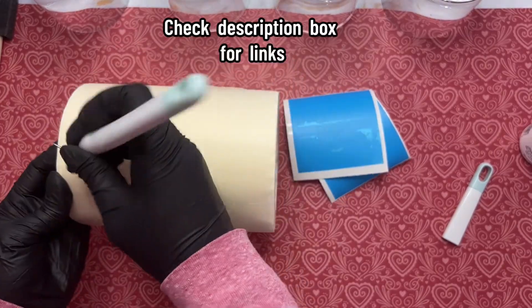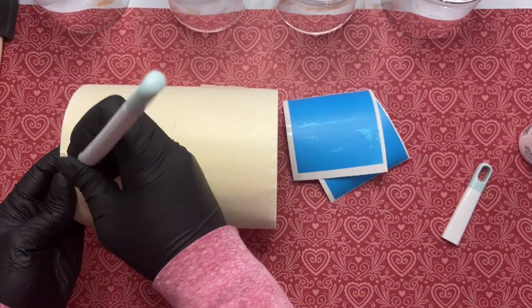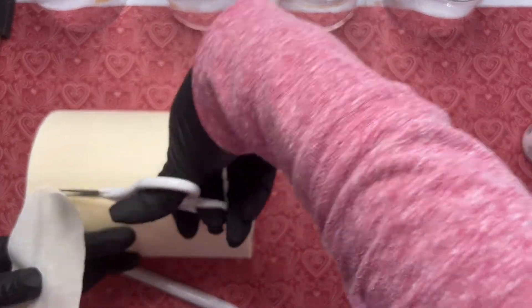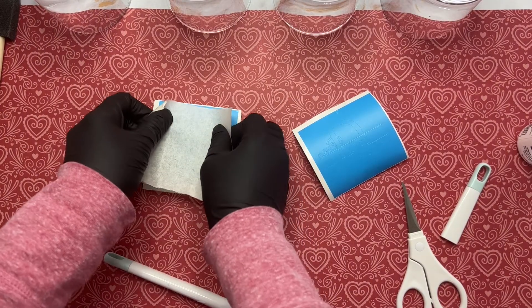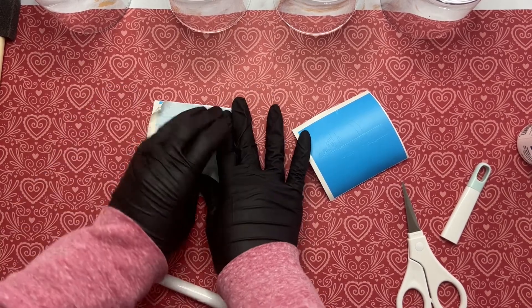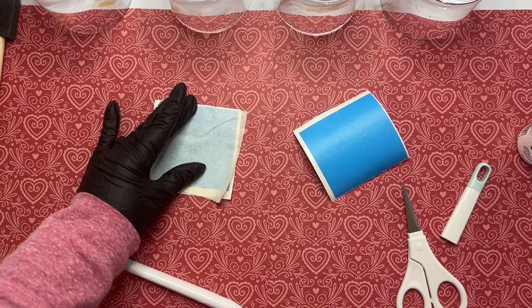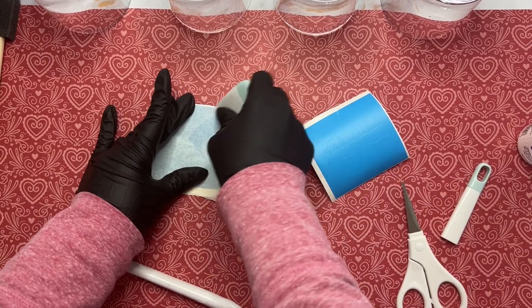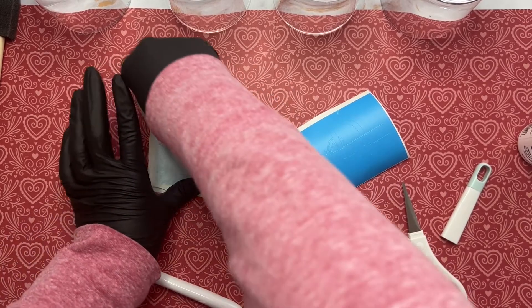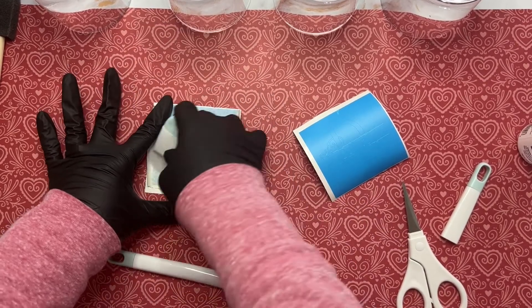Grab our transfer tape — I purchased this paper tape from Amazon. It's a huge roll and I've had it forever. I'm going to take this paper tape and make sure I line the top edge along the edge of the square because I can't see through the paper tape, so we'll go edge to edge. That's going to assist us when we go to apply it onto our glass.